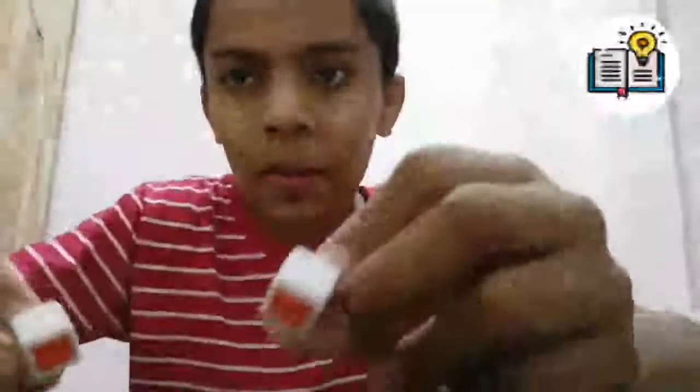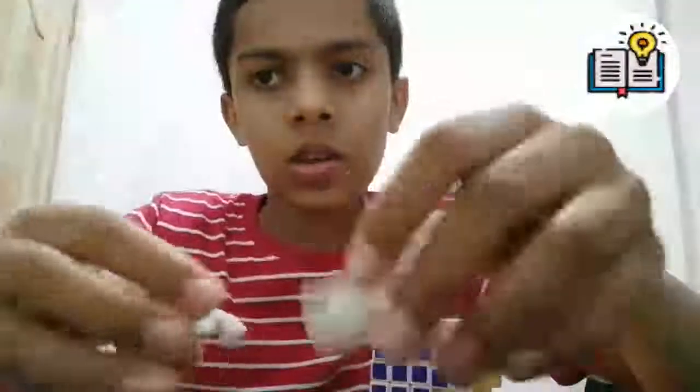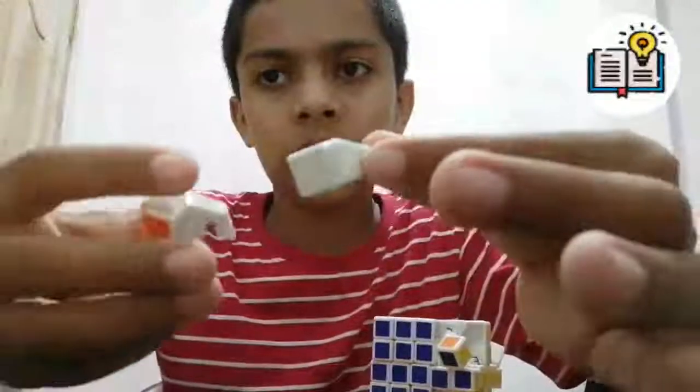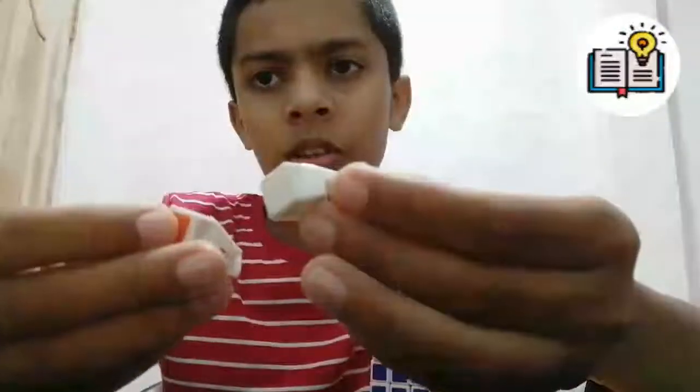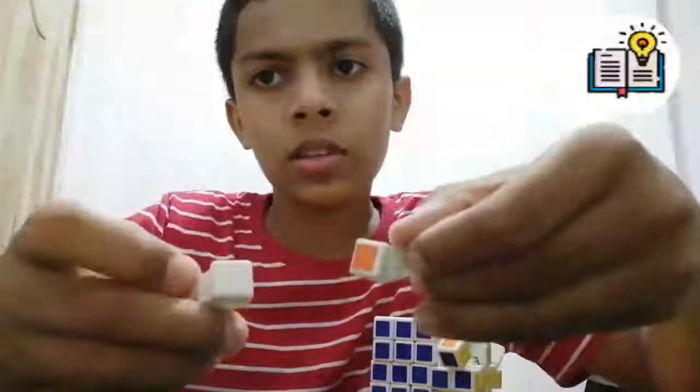I already mentioned there are similar blocks — here is an example. When you keep pieces with the same sides and shapes together, be careful: this block has orange here, but in this other block the same spot is white. Make sure you pick the correct one.